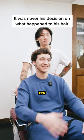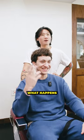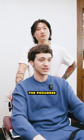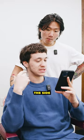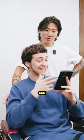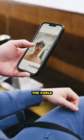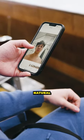Anytime I sit down in the chair, it's usually not my decision on what happens. I've always just had to grow it out and then reset the progress. I would normally ask for a taper on the sides and then let the top grow out. I like growing it out because that's when a lot of my texture shows — you like the curls and the more messy, natural look.